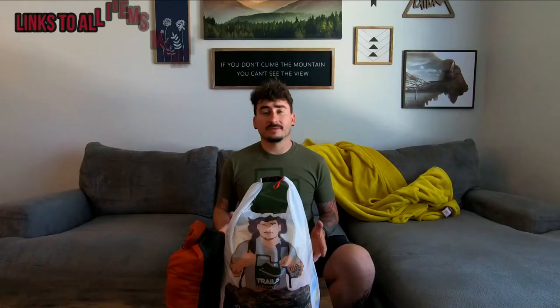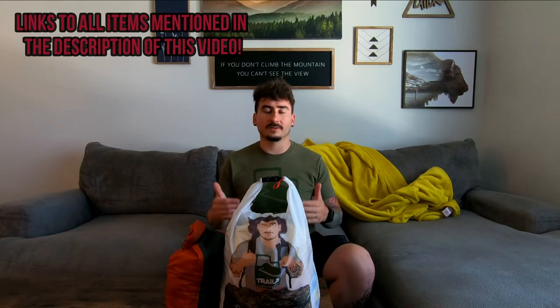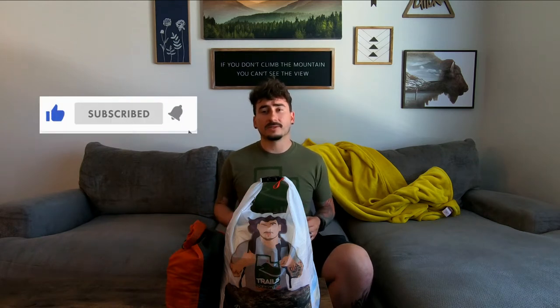That's about it for the video today, guys. If you're interested in how this food worked for me on the trail, stay tuned because in about two weeks I'll have a video up about how the food worked on the trail. Thanks for watching. If you gained any value out of this video, please make sure to like and subscribe. Maybe leave me a comment on what your food setup looks like, and if you hit that bell notification, you can be notified whenever I post my update videos on the Uinta High Line Trail. Thank you and I'll see you in the next video.